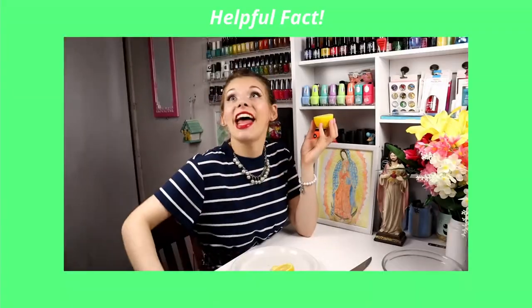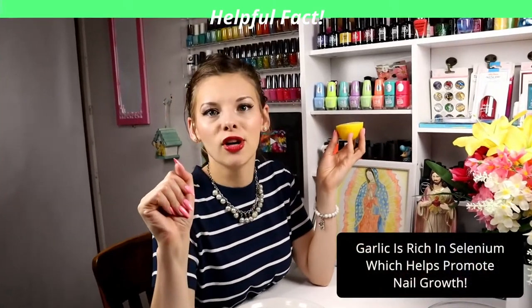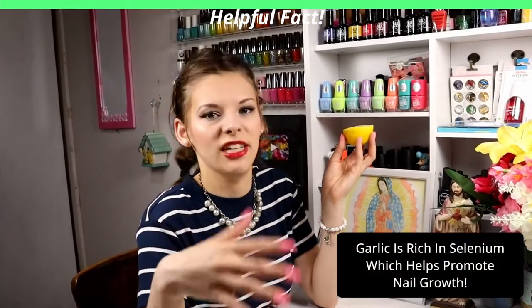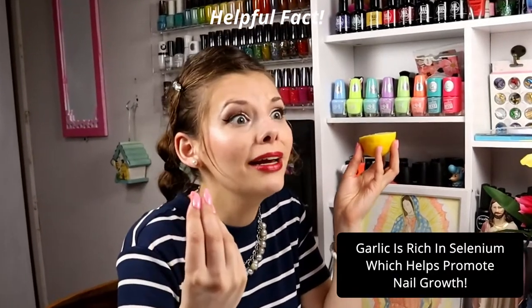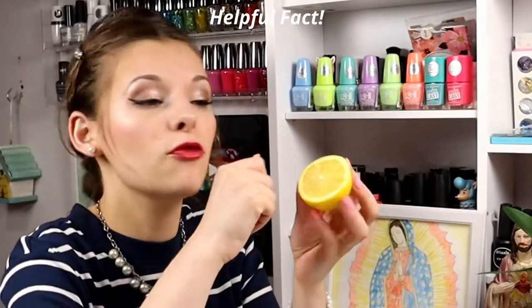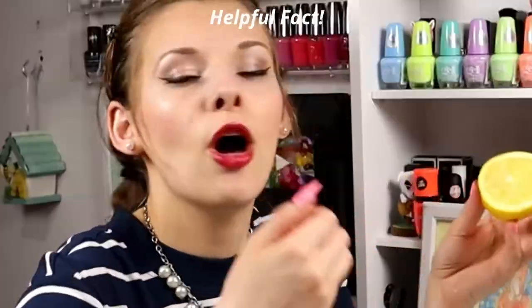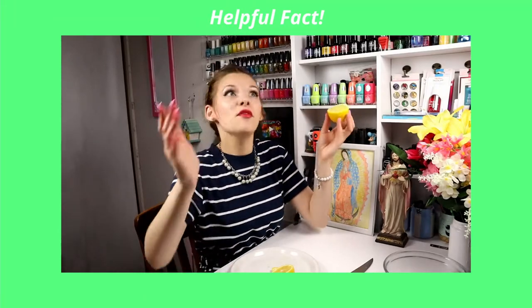Just a quick helpful fact: if you use garlic on your nails — because oh my goodness, if you're not using garlic on your nails, you should. Garlic makes your nails so healthy and strong because it has selenium in it. But you know garlic has that smell, and if you don't like that smell, all you have to do is take a fresh cut lemon and rub it on your nail bed, and the lemon will take away the garlic smell. Helpful fact.